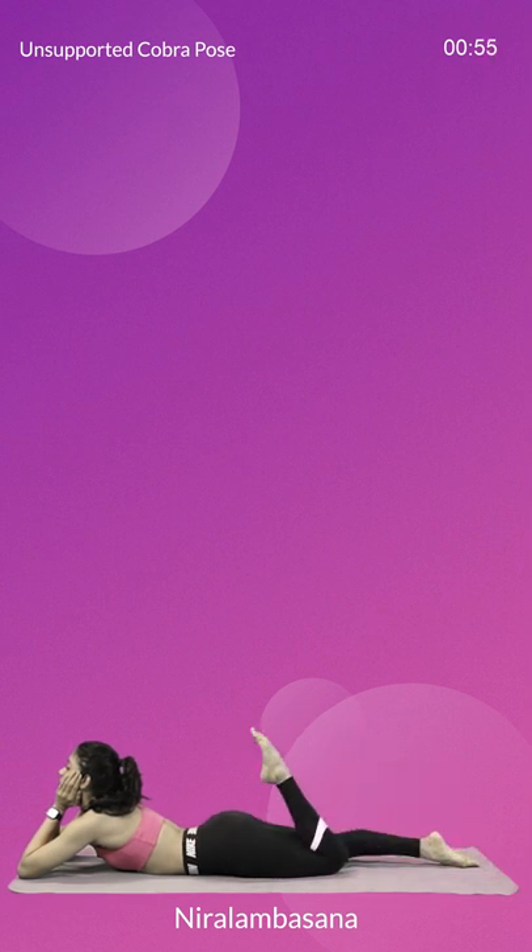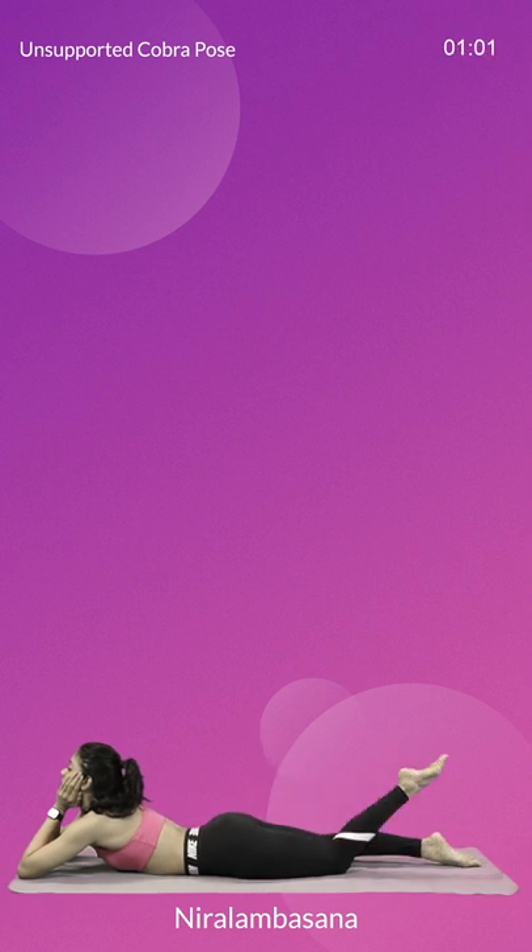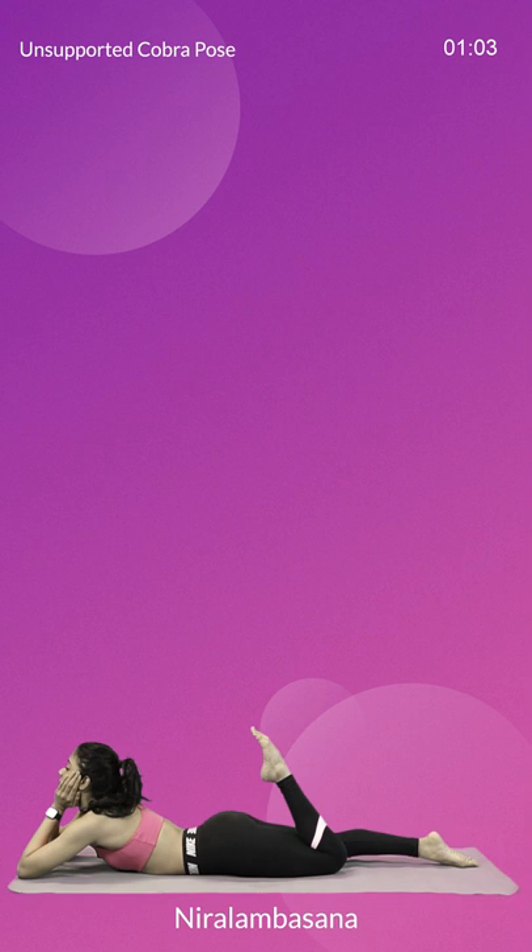Neera Lamba Asana is very good for people who have bad posture. You'll feel your spine becoming more erect over time.